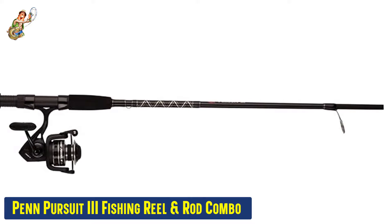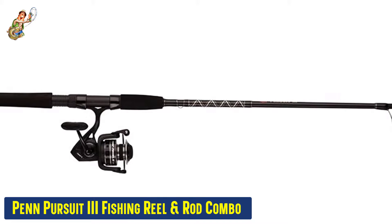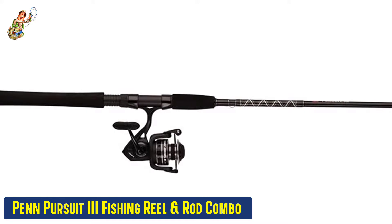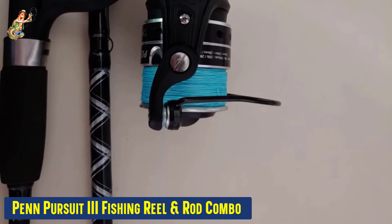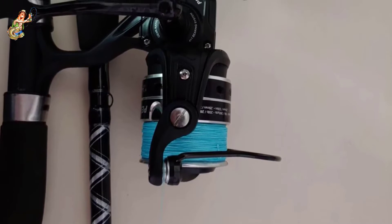Our fourth best pick: the Penn Pursuit 3 Fishing Reel and Rod Combo. Penn Pursuit fishing reels are often used by professionals around the world because they have proven to be durable, strong, and very comfortable to use. Penn Pursuit fishing reels are made using only high-quality materials that are first tested for strength and durability.